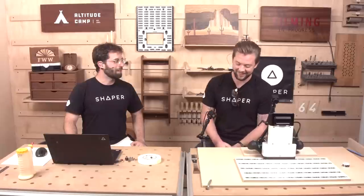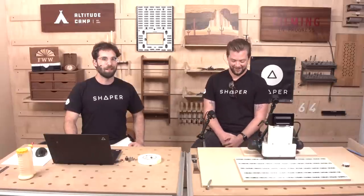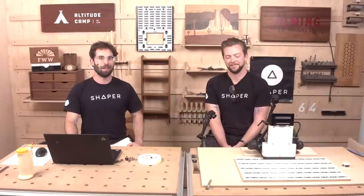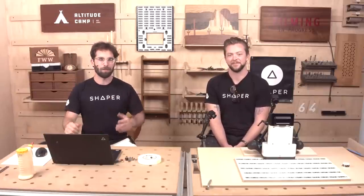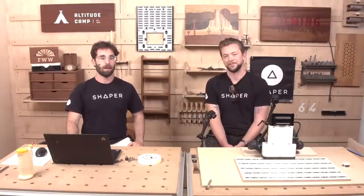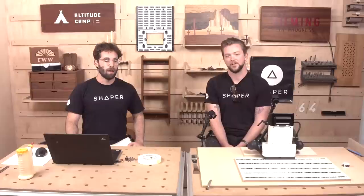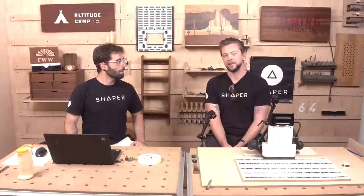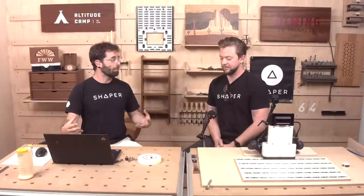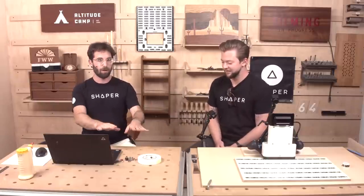We know that digital design is difficult — so difficult that we used to do it for you. But we're hoping to teach people to fish on this one and give you a simplified digital design tool that helps you get your ideas out into the world quickly and easily. We'll show you just the things you need, none of the fluff. Before we get too deep into it, let's review all the new stuff we're launching today.